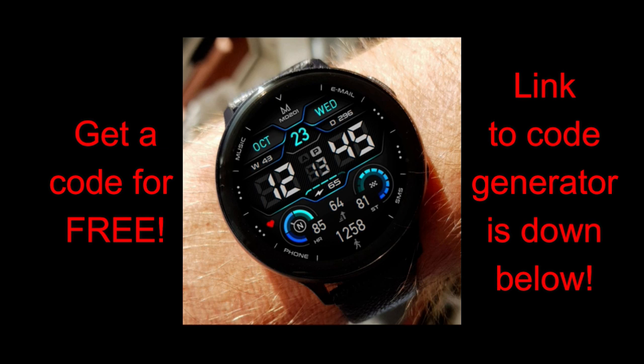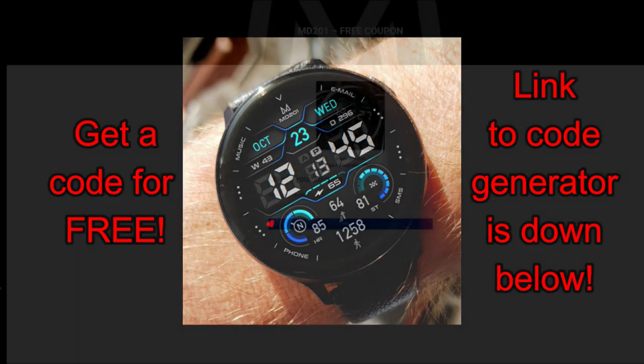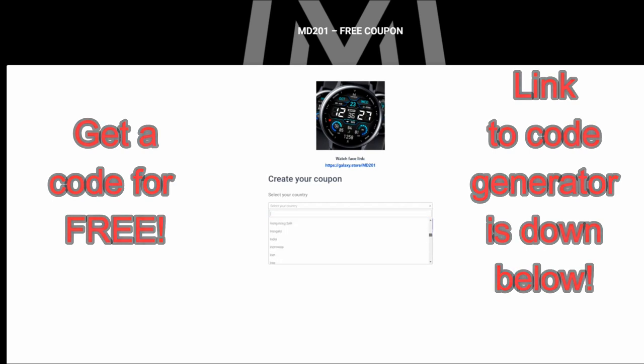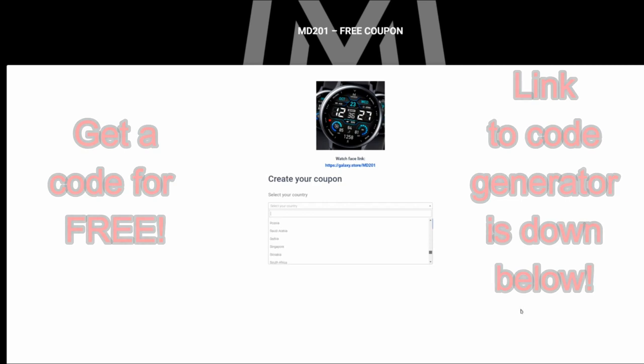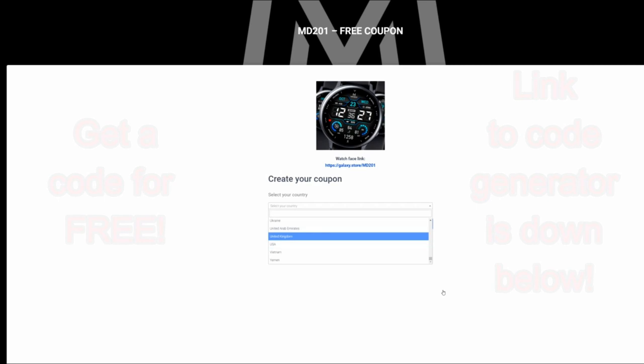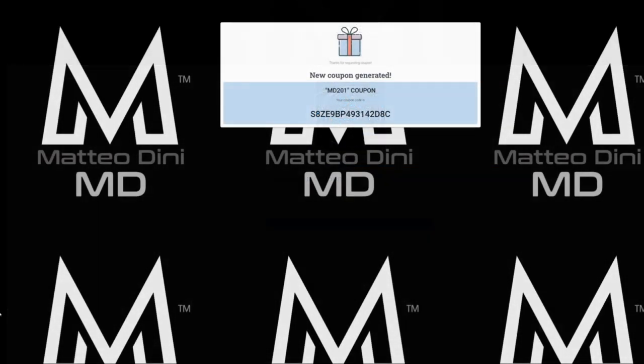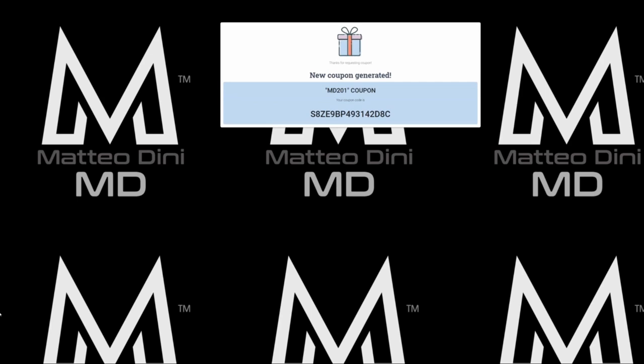Not only are you going to get a chance to add this to your collection, but you're going to be able to do so for free by picking up a code from the super easy and convenient code generator tool. I told you guys before that I'm going to start building closer ties with developers that use this method of distributing coupons, so being able to use the code generator to pick up a Matteo Dini face is really a bonus. Let's jump right into the review of this new face called MD 201.